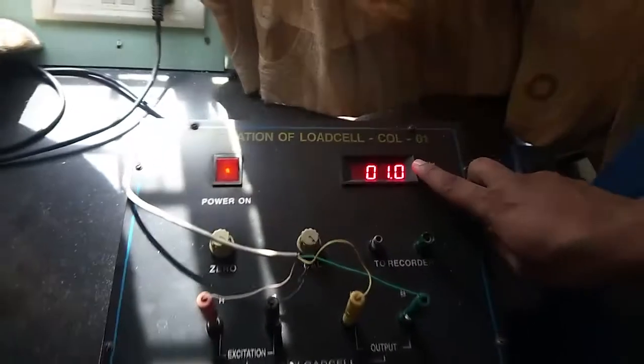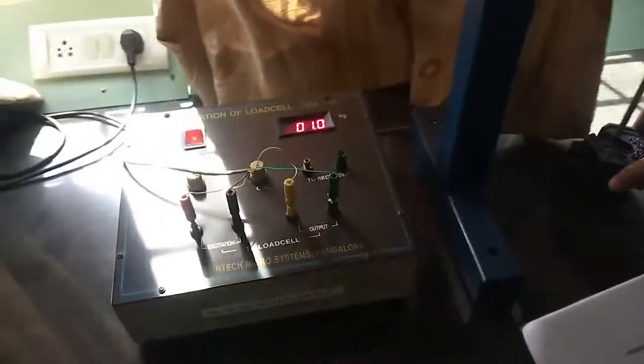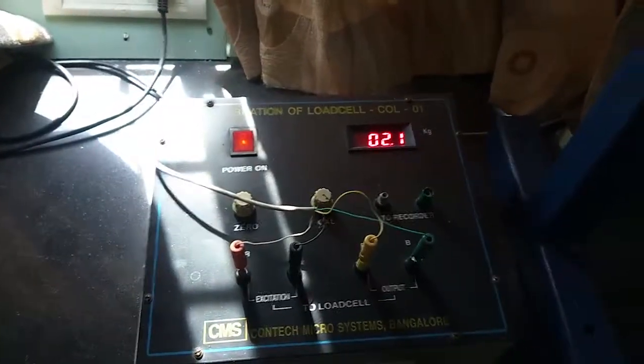Enter this reading into the standard weight column as 1 kg, then convert kg into Newtons. Note the corresponding output reading from the digital indicator and enter it into the digital indicator column. The error is the difference between these two readings, and percentage error is calculated as (W1 minus W2) divided by W1, multiplied by 100. Repeat the experiment for remaining weights — place 2 kg next and note down the corresponding standard weight and digital indicator readings.